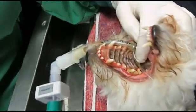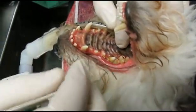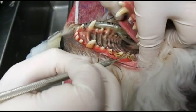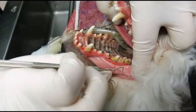Really looking at these back teeth, you would never realize that they've got terrible pockets. So if this was going to be an anesthetic-free dental cleaning, you could make that look really good, take all that tartar off, but you still haven't addressed the problem and the dog is still in pain.